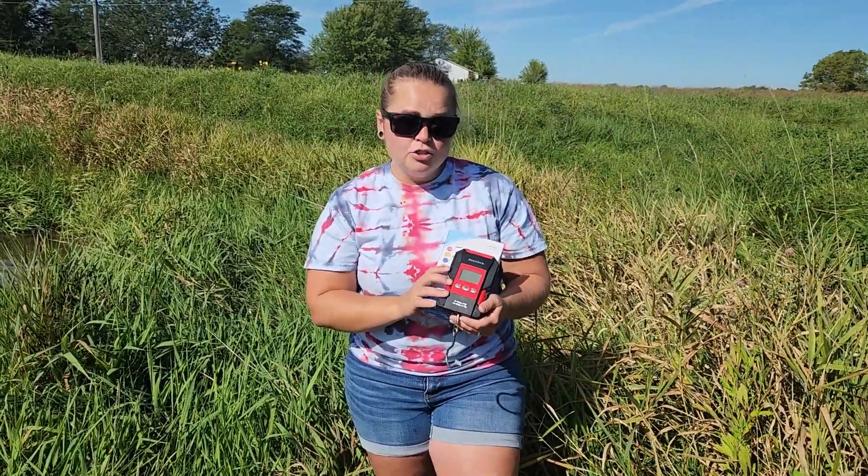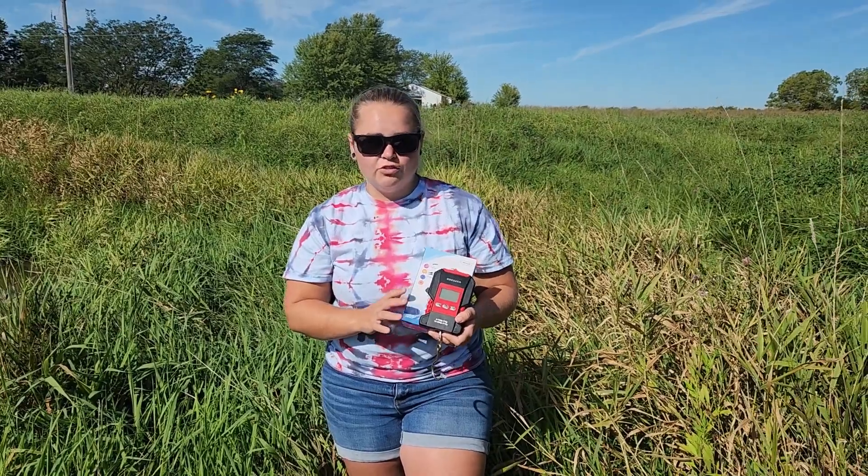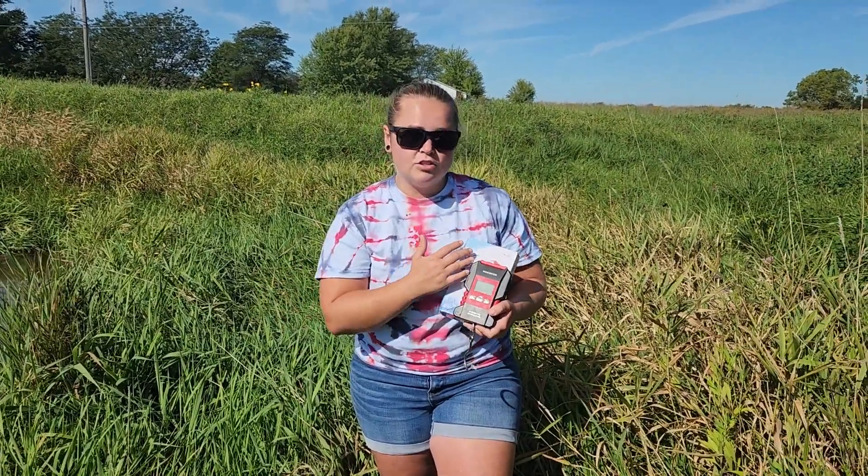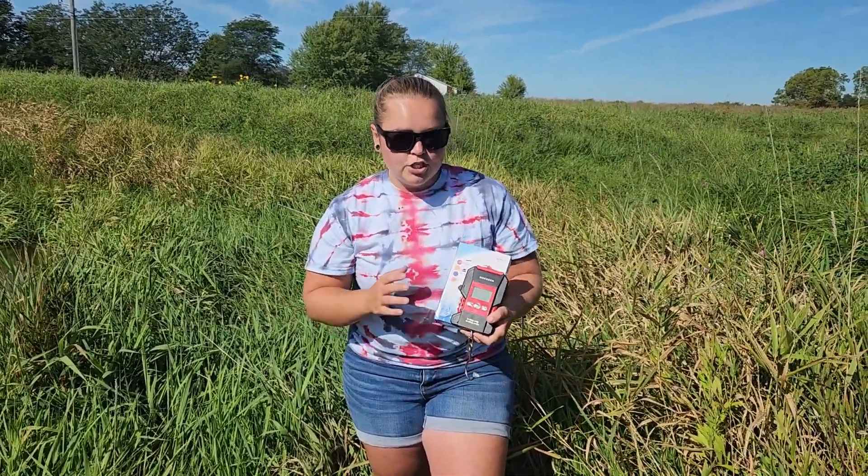Today we're going to be testing out our new fish scale by Roe Deer. This scale has been sent to me free of charge for this review, and we are going to try a little bit of fishing today to catch a fish to show you what the scale looks like while it is weighing a fish.